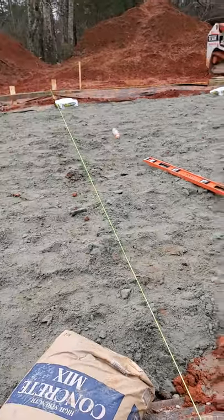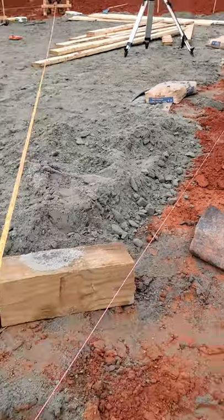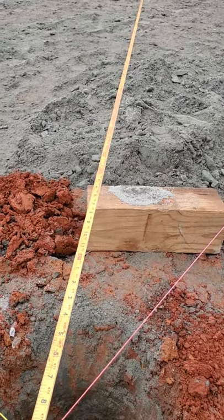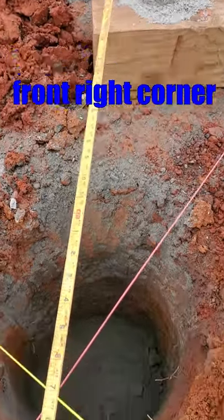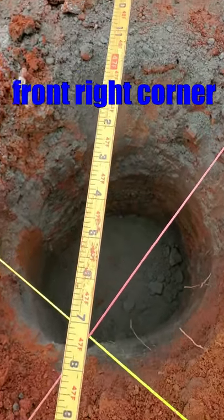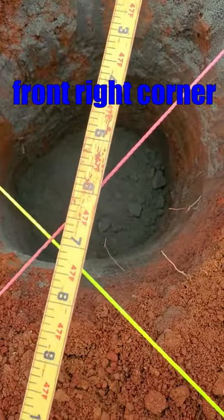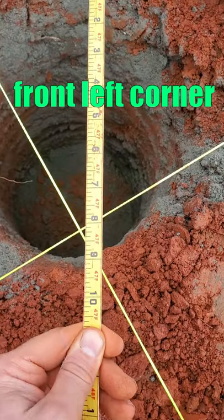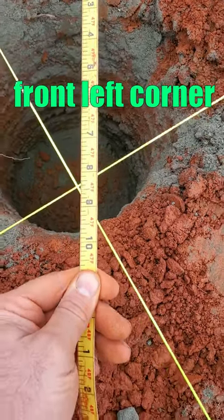My building is 24 foot wide by 40 foot long. Math tells me that this corner should be 46 foot 7 and three quarter inches long. We're burning a foot on that end, so I ought to have 47 foot 7 and three quarter right here. I only have about 47 foot 7, so I'm short on this end. Let's check the other end. On this one I am 47 foot 8 and a quarter, so I'm long on this side.